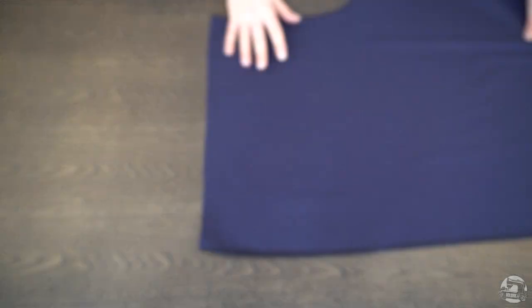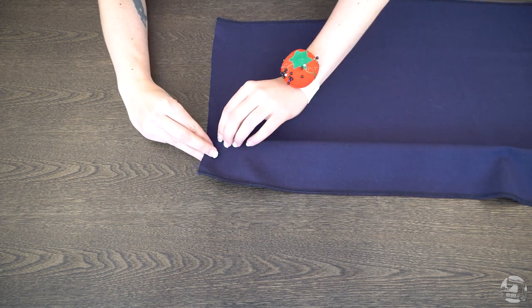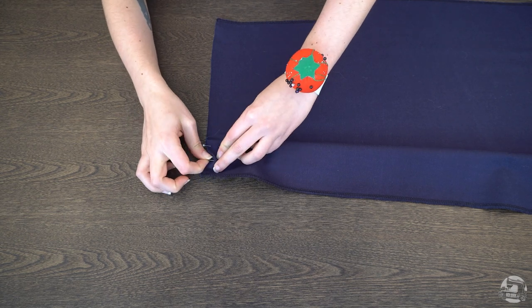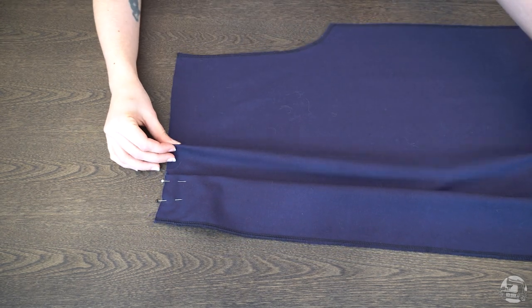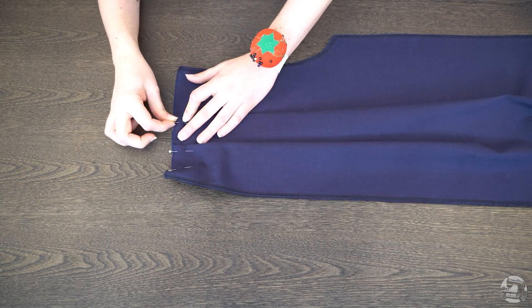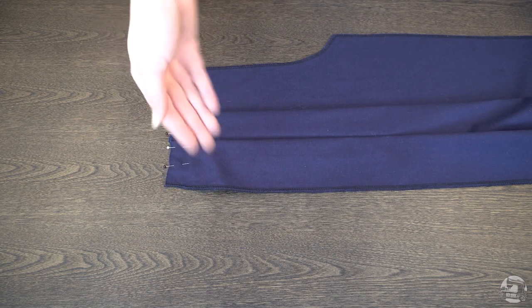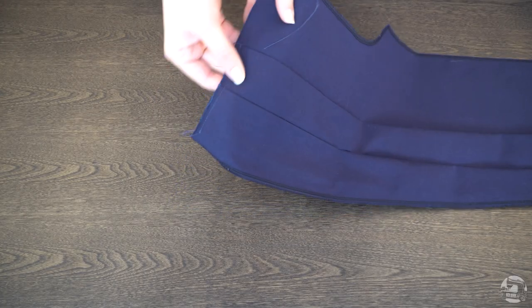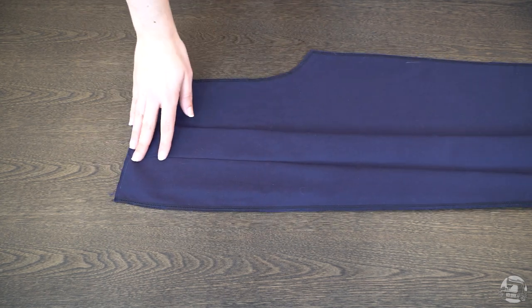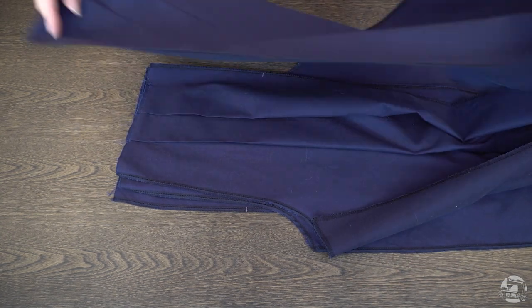Starting with your front pant pieces, fold in your pleats at the top of your pants according to the indications on your pattern and pin in place. With your right side up, your folds should be folded towards the crotch. Take notice that the outer seam and the crotch and inner seam are both overlocked. Stay stitch your pleats in place 7 millimeters from the edge. After your stay stitch, iron down your pleats for about 10 centimeters of length starting from the stay stitch. Repeat the same process with all of your front pants pieces and the back pants pieces.